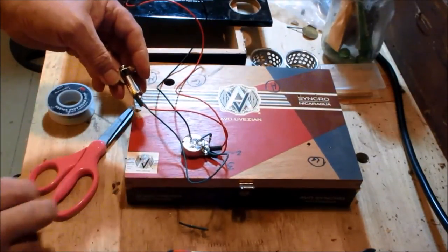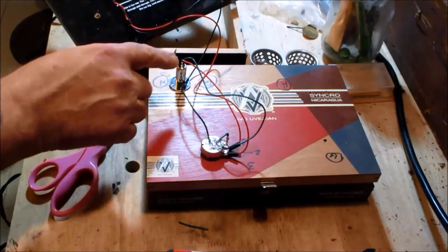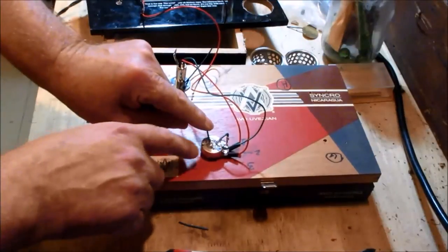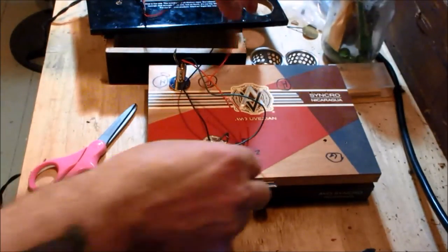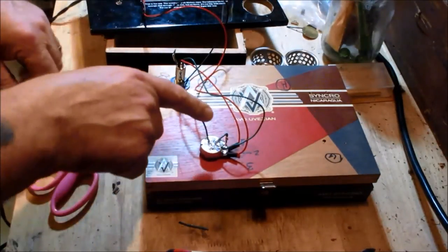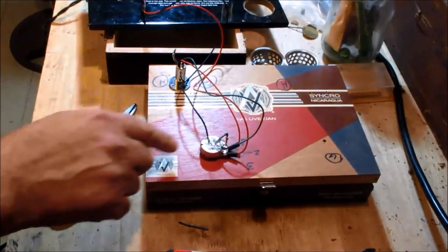The ground wire coming off the jack also grounds to the same side of the volume pot — that's the last connection. Quick recap: volume pot has lugs one, two, and three. Jack has two lugs: hot and ground. Piezo hot wire goes to lug three; hot wire from jack goes to lug two; lug one grounds back into itself; the piezo ground wire and the guitar jack ground wire both ground at the same location.